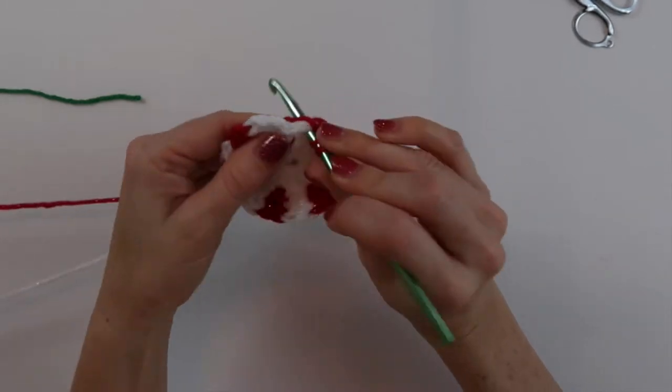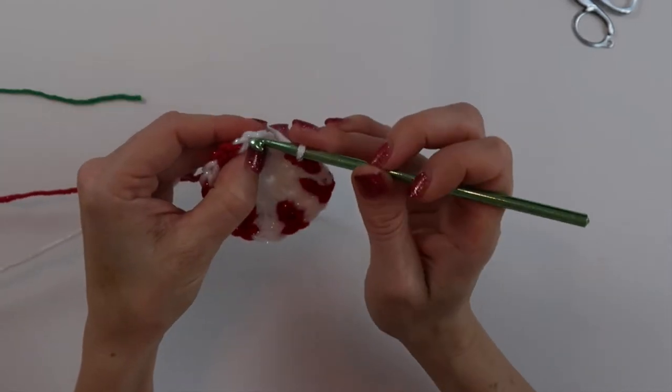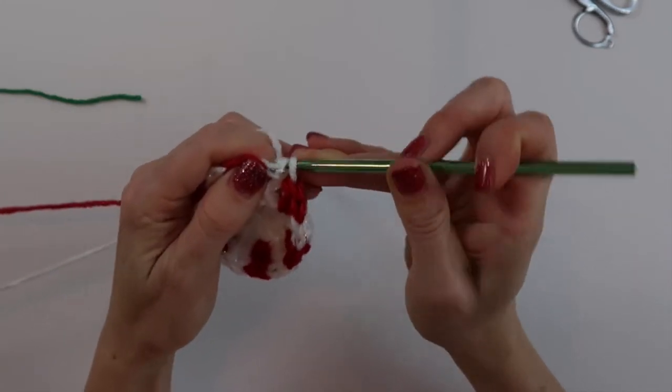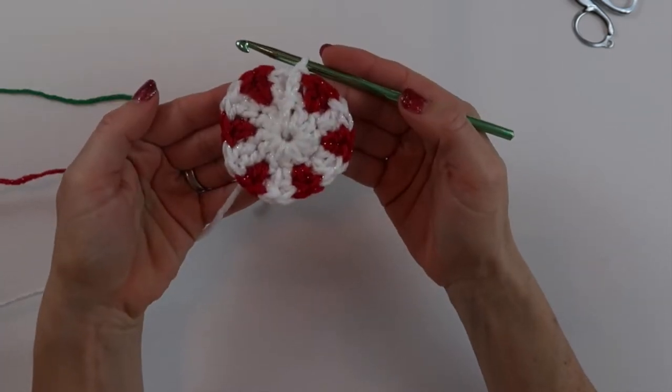On our last one, do the last double crochet with a color change, then slip stitch into the top of our first chain three to close up our circle. Now we are ready to start on round three.